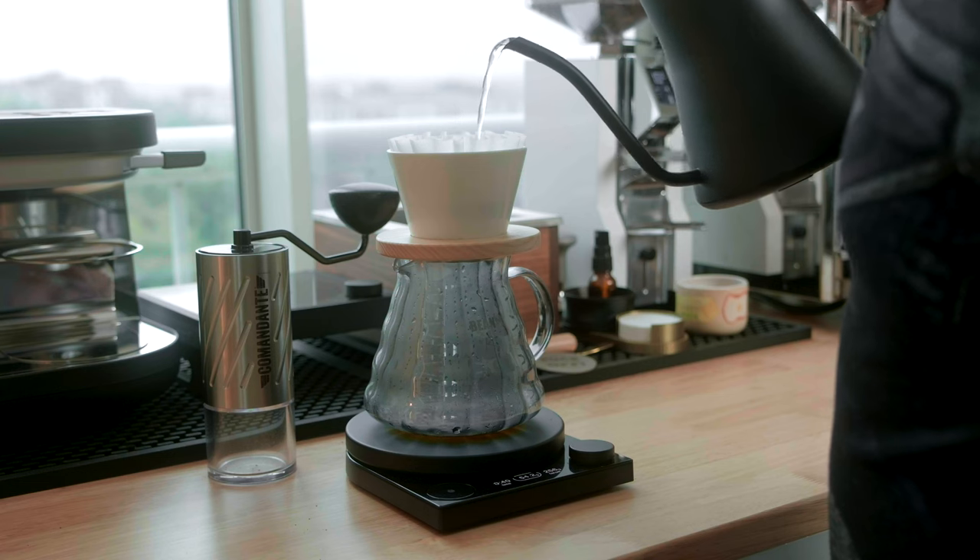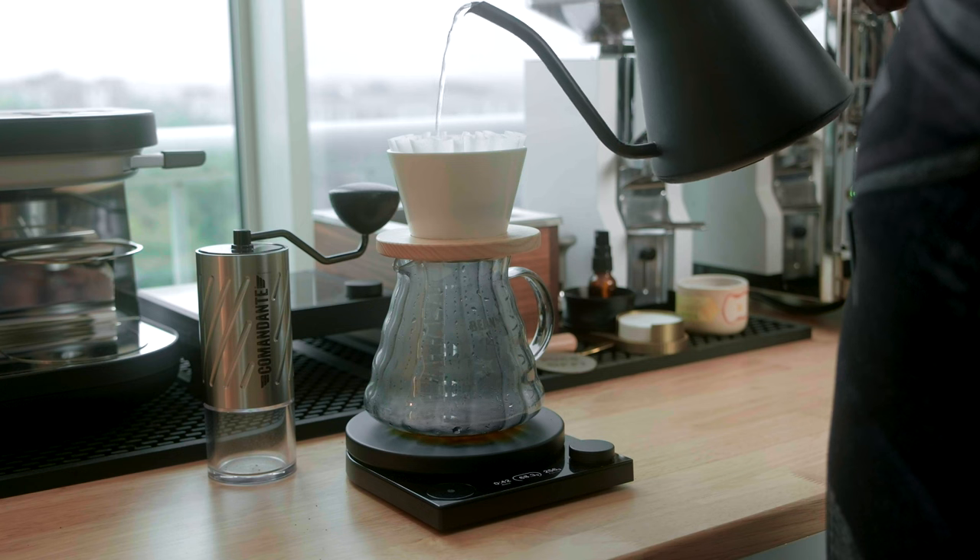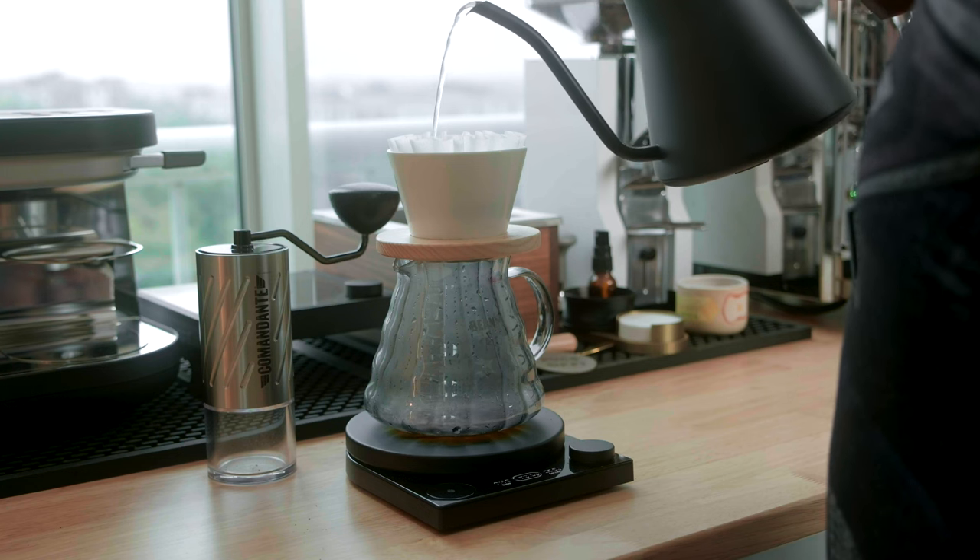So how does it actually taste in the cup? Well, it's great — it's everything you'd expect to get out of a Comandante hand grinder, but that might also be its problem. I found the cups brewed on the C60 very comparable to cups brewed on the C40. The burrs on the C60 seem to be essentially the same but bigger, leading to a very similar cup to what I'm used to from the C40, having used that grinder for a few years now. When my beans had cooled down, I found that maybe, just maybe, the brews on the C60 were a little bit cleaner compared to the C40 overall, but it might also just be placebo.